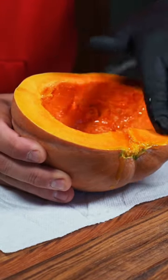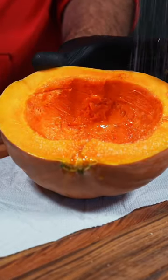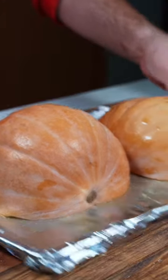This recipe is extremely easy and all we need to do is coat the inside with oil, hit it with salt, then place them on a baking sheet and get them in the oven at 400 degrees for about 45 minutes.